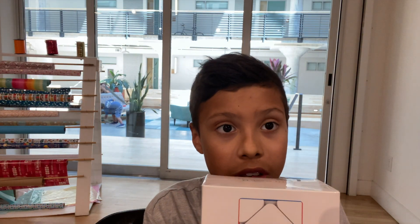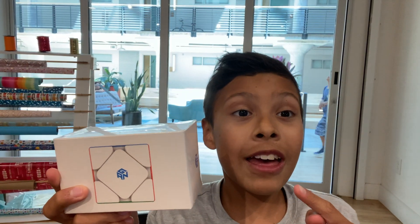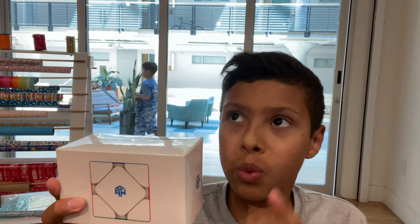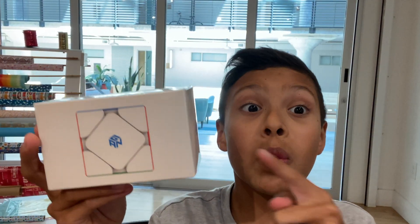A modified three by three — that's what it is. This is how it looks. It's a GAN cube and it's my first GAN cube. This was more expensive than my main cube, which is a Swift something — a magnetic three by three.